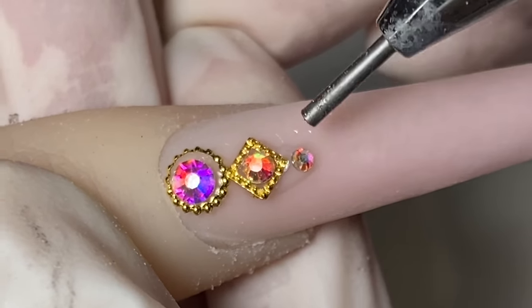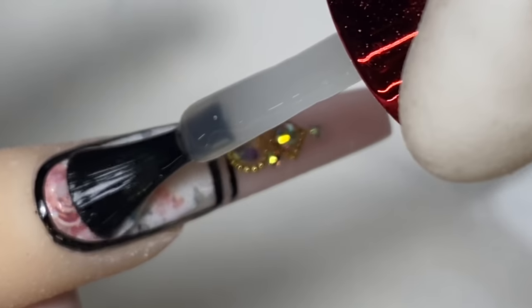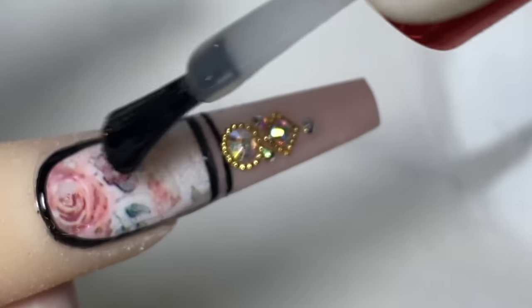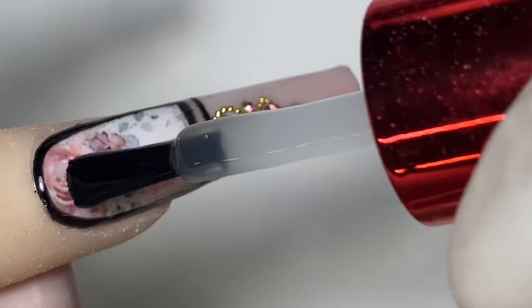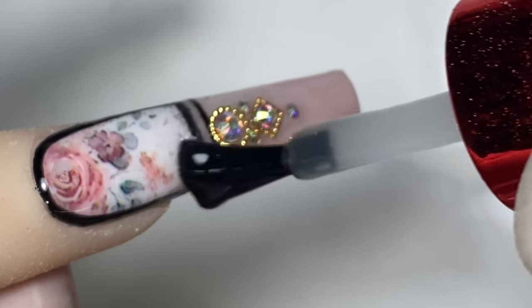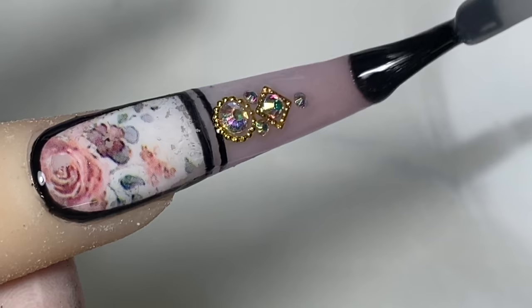All the gems are done and dry. Now I'm going in with the Not Polish matte top coat and applying it on the rest of the nail. Make sure you go around the gems and don't get the matte top coat on top of them — just go around them like that.